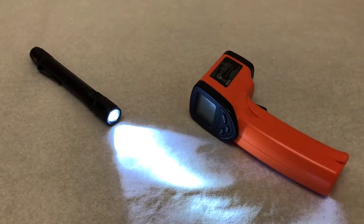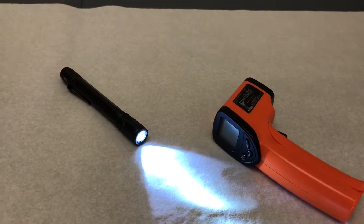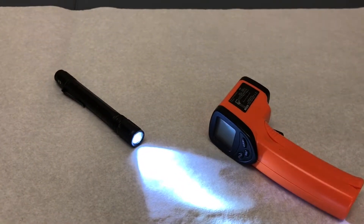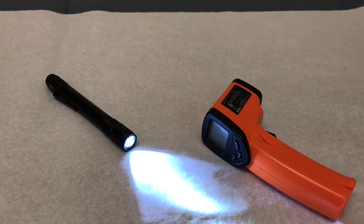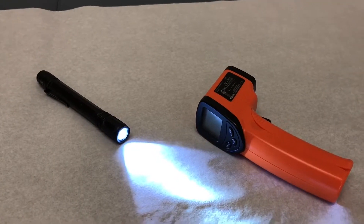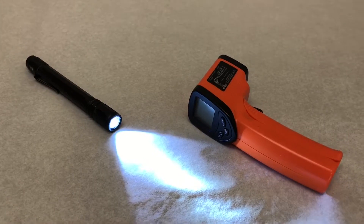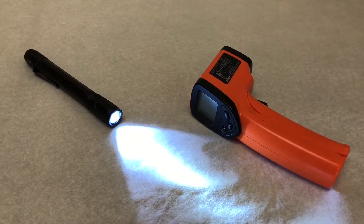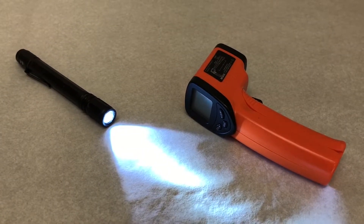Hey guys, Occasional Aquatics here making a follow-up video for the flashlight I use for my IV light. There were some people concerned that the light is a little too hot, especially for infants. There is concern for burns, but I want to let you guys know LED lights actually do not get that hot at all.